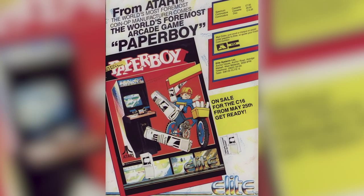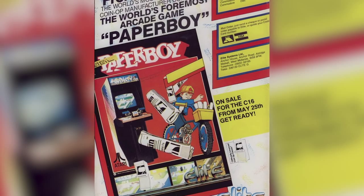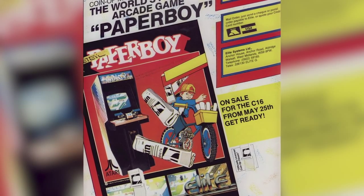Paperboy was ported to every single system under the sun that you can think of. And in the UK, the company handling the home computer versions was Elite.